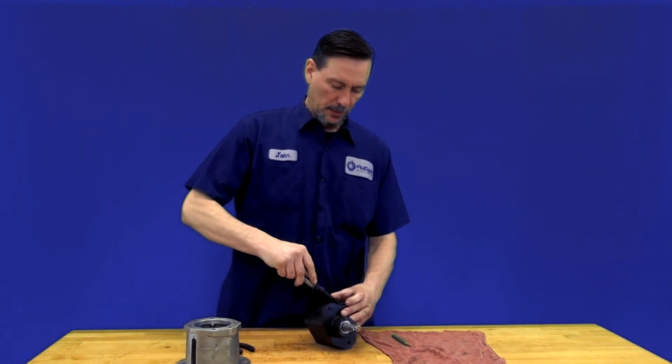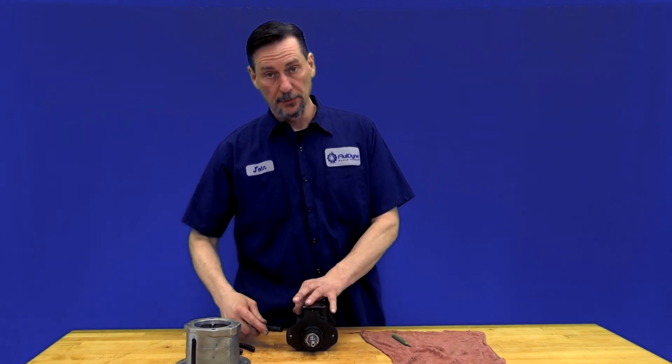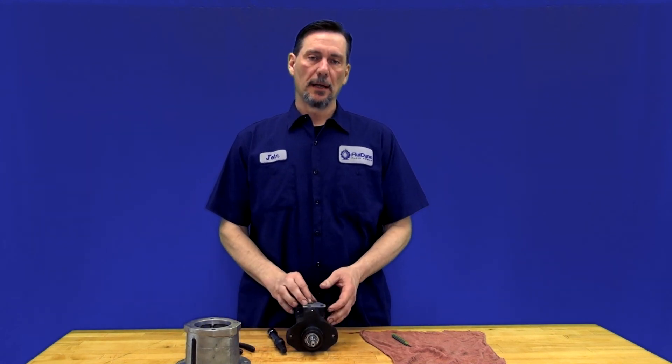Push the pin all the way through, or just tap it on one side to make sure it's fully seated. The tension behind the plug should hold the pin in place. That's how you replace your relief valve.